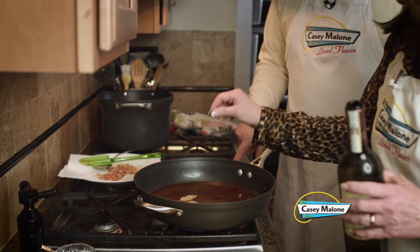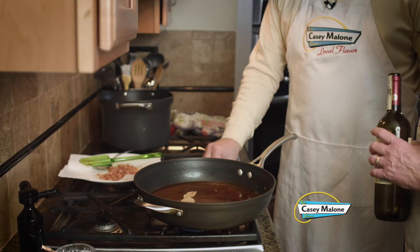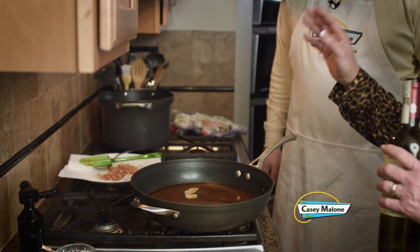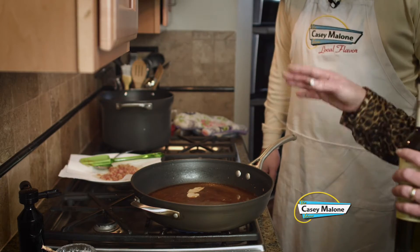Turn that up to high, and we are going to let this cook for about ten minutes. It's going to reduce by half.